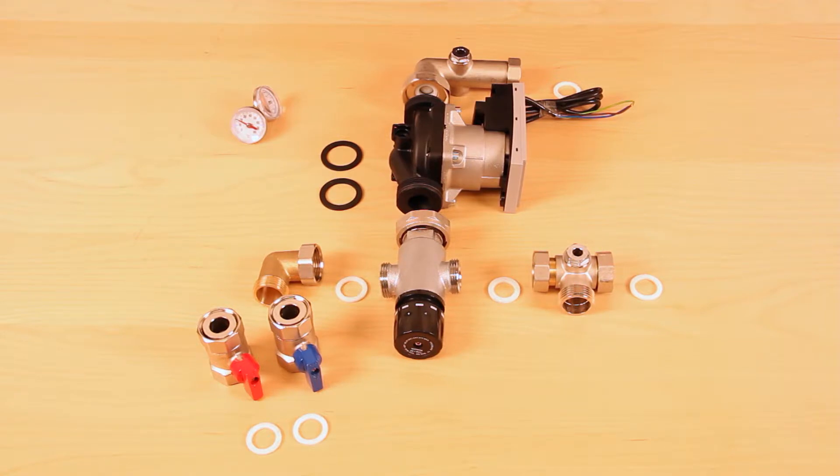Assembly of the pump set is recommended on the bench before fitting to the manifold. PTFE tape is not required; however, if you wish, we suggest using a liquid PTFE.